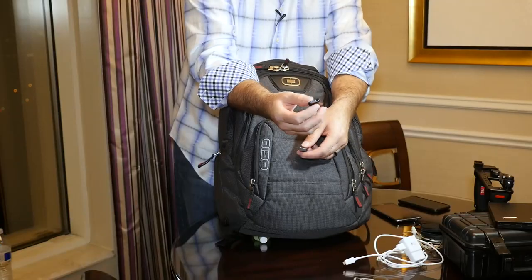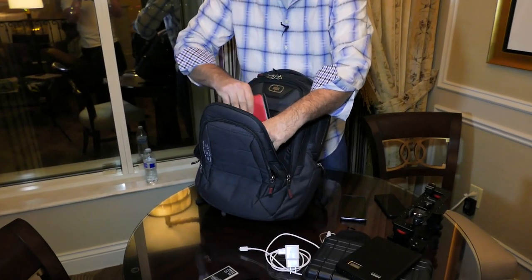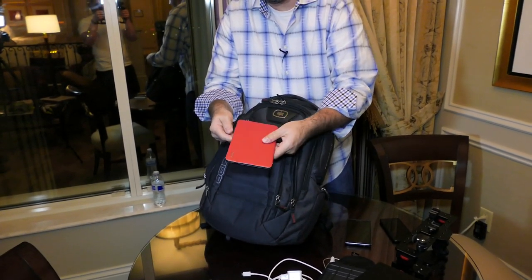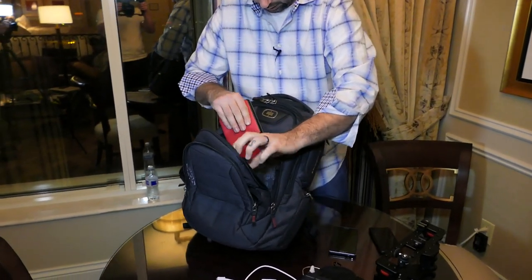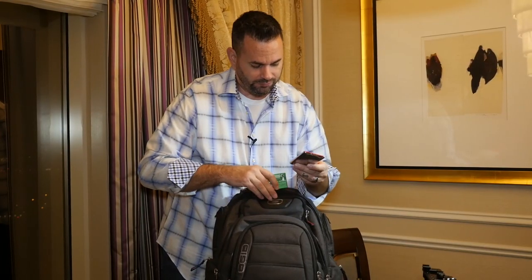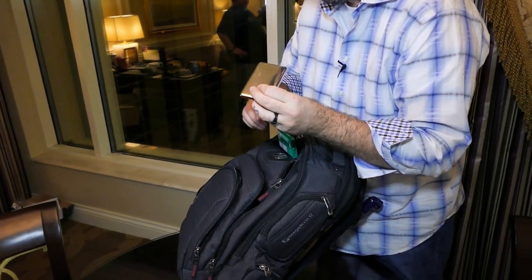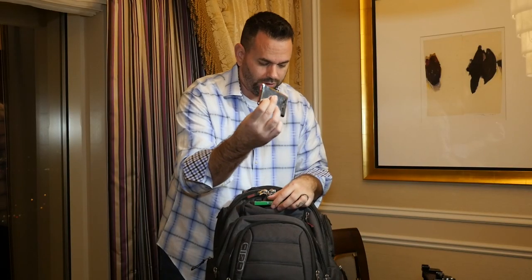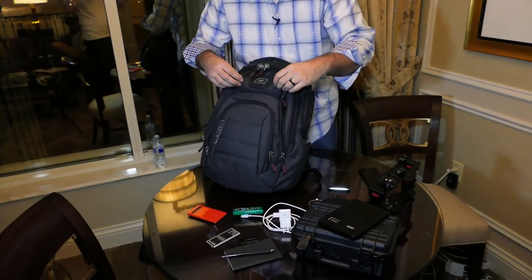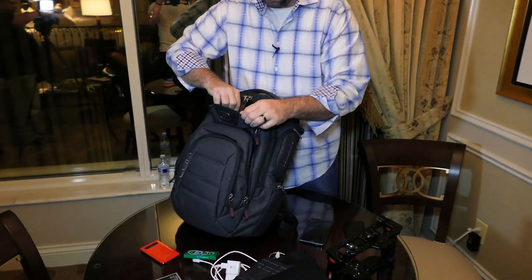Here's a USB 3.0 SD card reader that takes both micro SD and standard SD cards — I actually have two of these, there's a white one in here too. In this pocket I also have the Nexus 7 that I was using on the plane, so that'll just stay in here. Then there's a very small battery pack — not many milliamps, but small enough to go in your pocket. And of course, gum — keep your breath fresh.